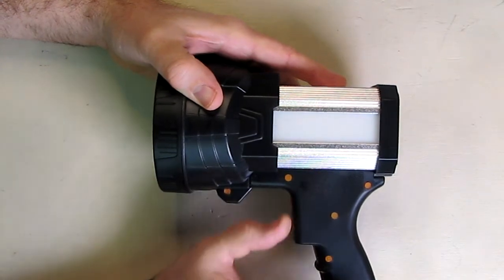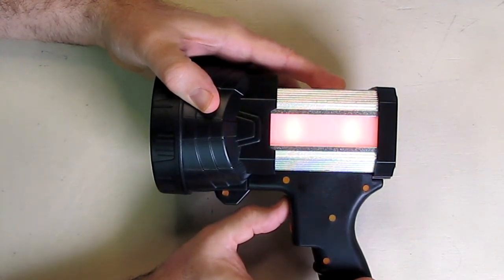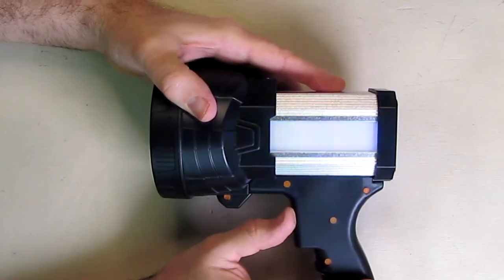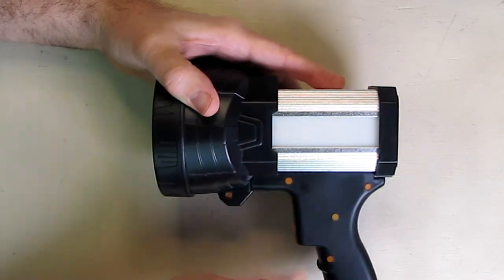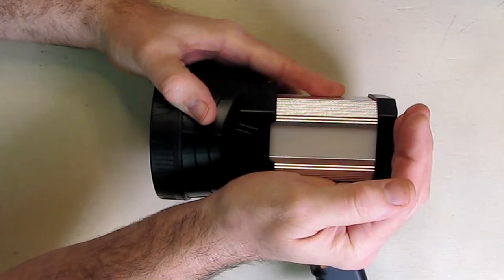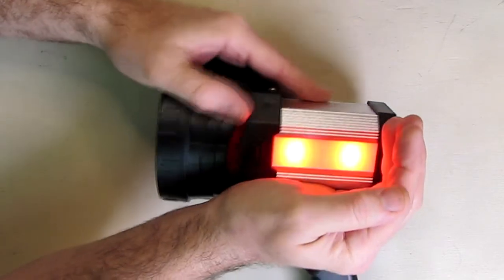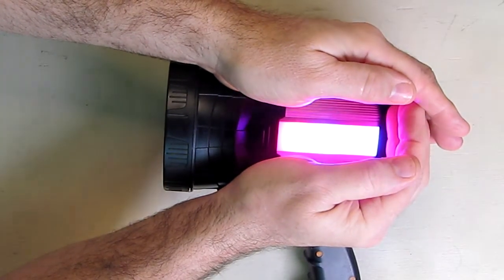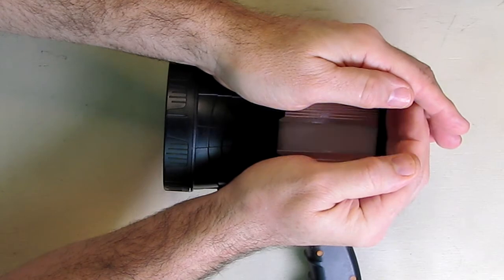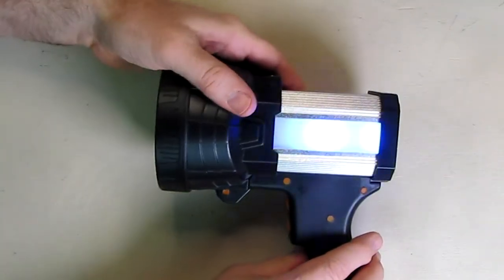If you hold the top button down, it goes into flasher mode with blue and red lights like a police light. It also produces an SOS pattern, which is going to give you a lot of attention if you're on the side of the road. Importantly, that can run at the same time as the spotlight.